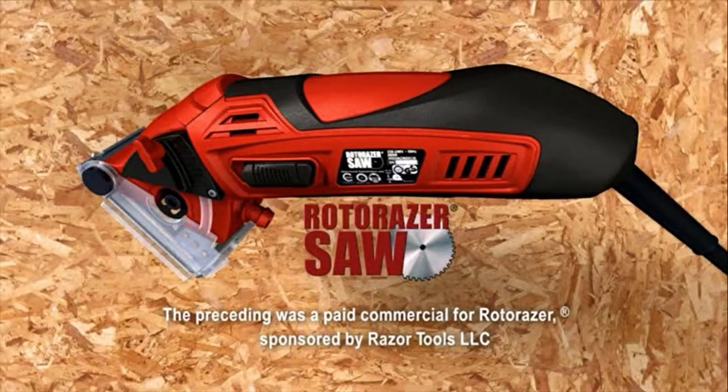The preceding was a paid commercial program for Roto-Razor, sponsored by Razor Tools, LLC.